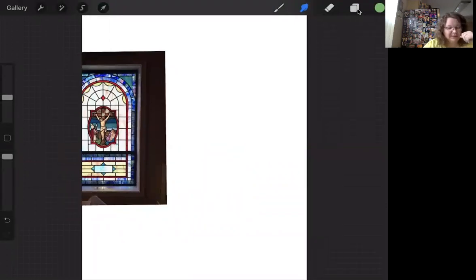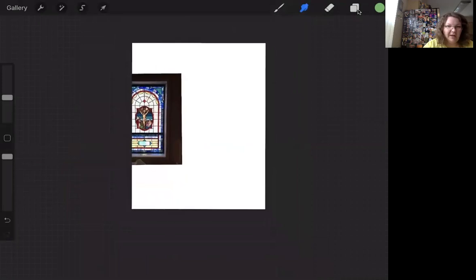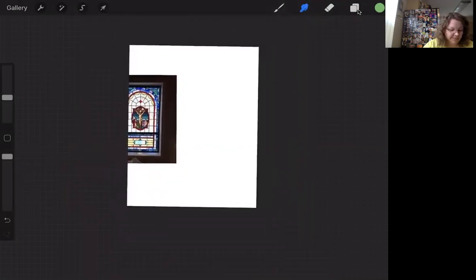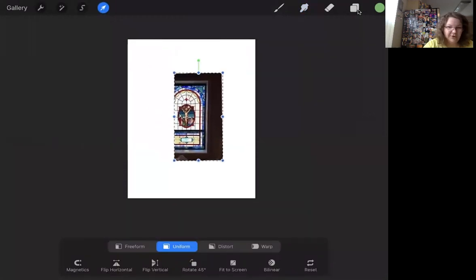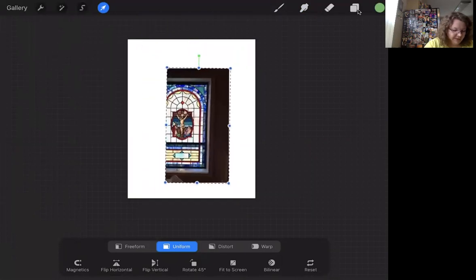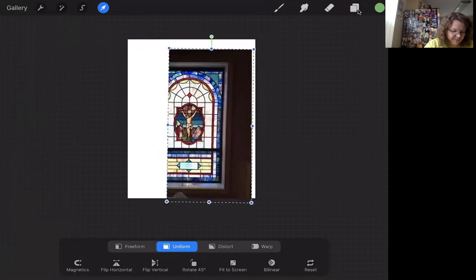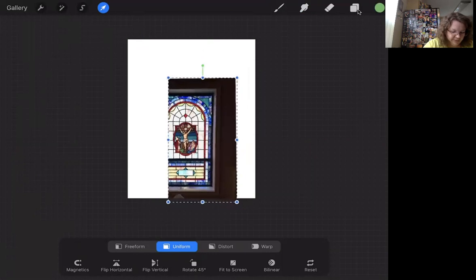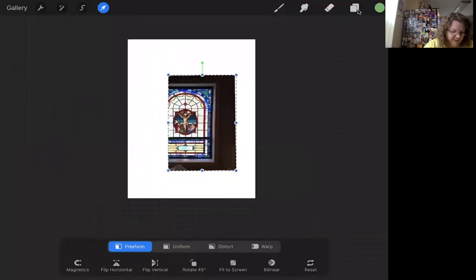Do you see where the blue dots light up? Watch my screen — that's where I am. Whenever you see it go blue, those are the screens I'm on. I'm going to pinch with my two fingers and make the background layer smaller, then touch the arrow to bring my artwork over. You can use your finger or your pencil for this. You need to get your item to fit your sheet. Sometimes it gets wonky — the first one you make is the most difficult because you need to make a template.